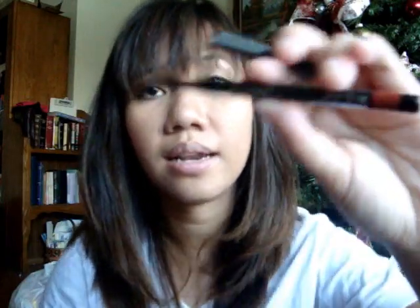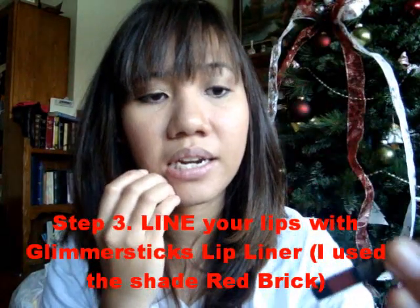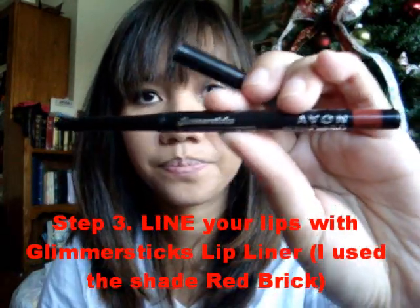Now after moisturizing, the third step is to line your lips. I'm using Glimmer Stix Lip Liner in Red Brick. Now ladies, if lining your lips and you want fuller lips, you line outside the original outline of your lips. If you want thinner lips, you line inside the original outline of your lips. For this tutorial, I'm just going to follow the original outline of my lips, just like so.